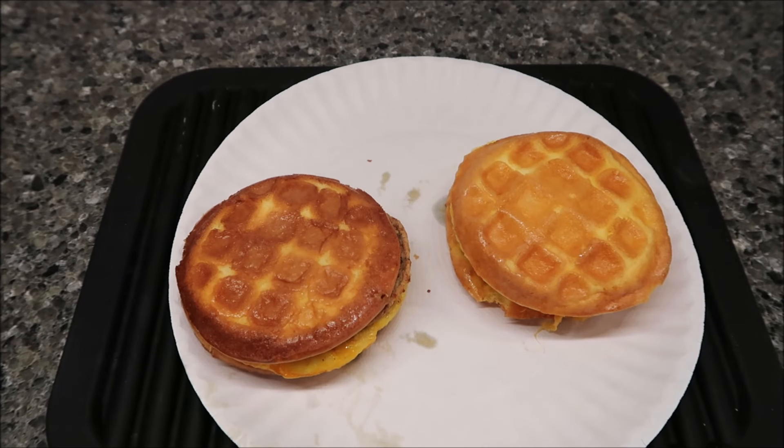You don't thaw these out first — you cook them from frozen, straight from the freezer to the microwave. I dropped my time by 15 seconds and only did a minute and 45 seconds because I have a pretty strong microwave. I knew if I went the full two minutes, it would probably just burn them, because the cheese was already melting.